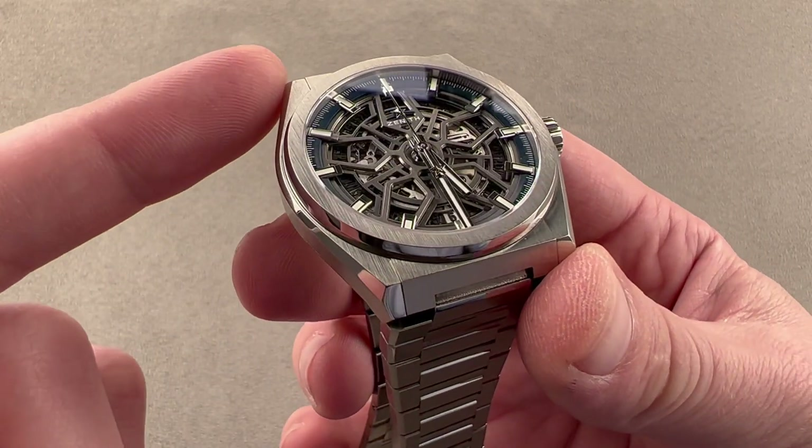The dial is an open skeleton dial with a blue ray treatment outboard and blue metallic finish. We have stainless steel rhodium-plated applique indices. The watch is lumed — we'll do a loom shot right now. You can see this is a true sports watch: automatic winding, highly water resistant down to 100 meters, loomed, and on a full bracelet. It doesn't get any better than that.